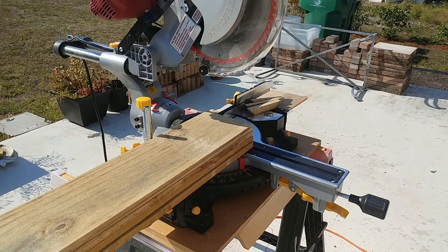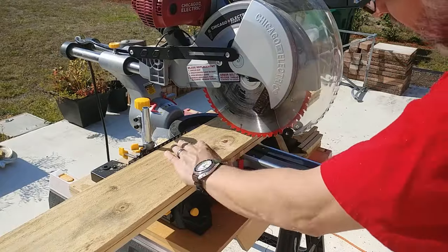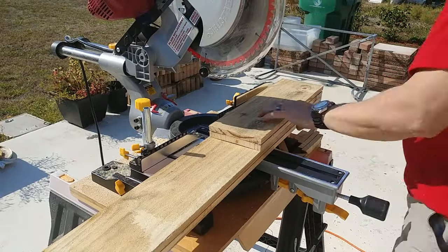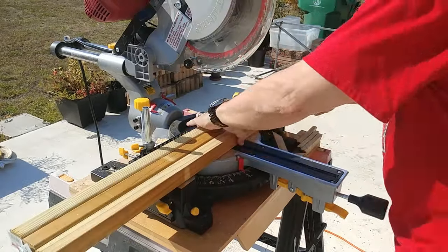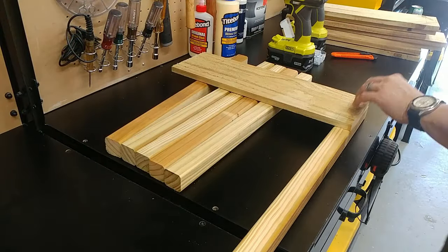The first thing we need to do is get rid of the pointy end that fence boards are known for. I then stack the two other boards together and cut them into four pieces of 17 and three-quarter inches. As for the deck balusters, those get cut in half.